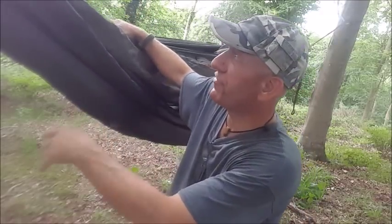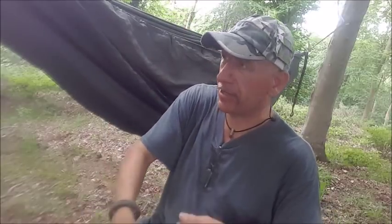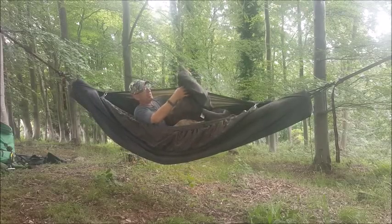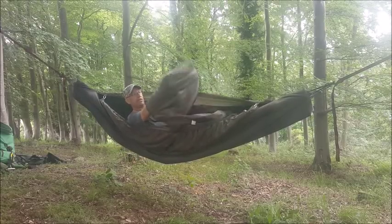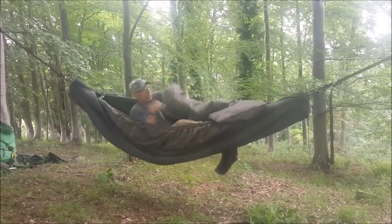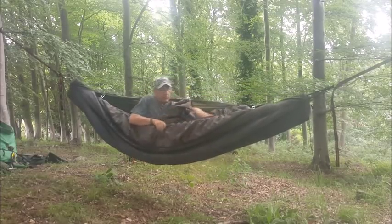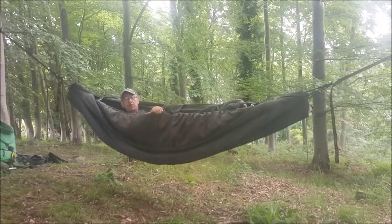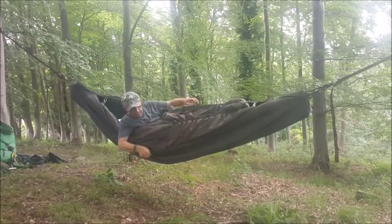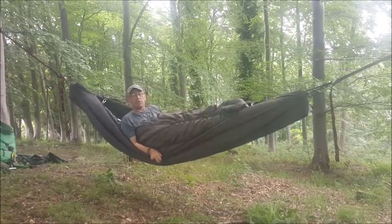If you've never seen a hammock cocoon before, it's a big sleeping bag that goes over the whole lot, unzipped down the middle. Here's the little foot box — put my feet in like that. The under blanket comes up and over my shoulders keeping my back warm. And here's the cocoon — it comes over the whole lot.